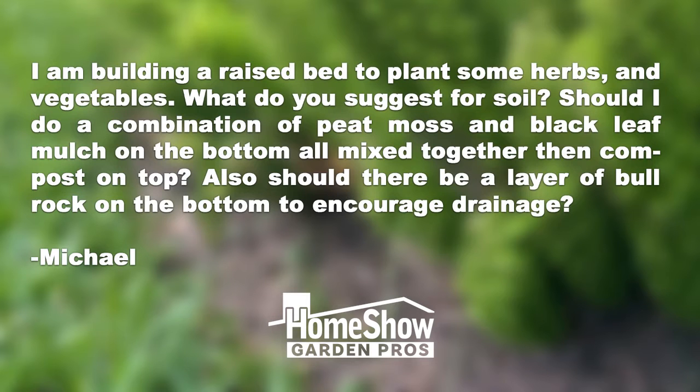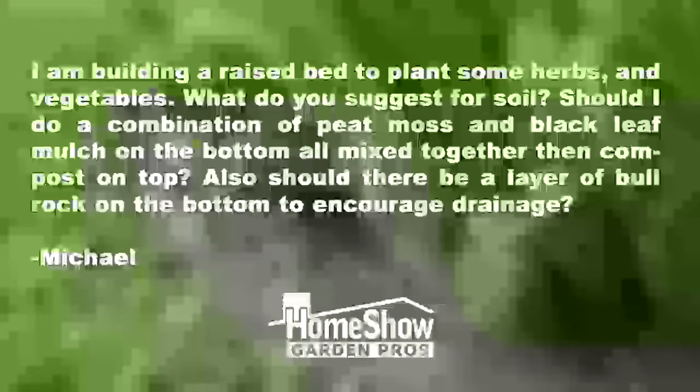This question's from Michael. Michael says, I am building a raised bed to plant some herbs and vegetables. What do you suggest for soil? Should I do a combination of peat moss and black leaf mulch on the bottom all mixed together, then compost on top? Also, should there be a layer of bull rock on the bottom to encourage drainage?